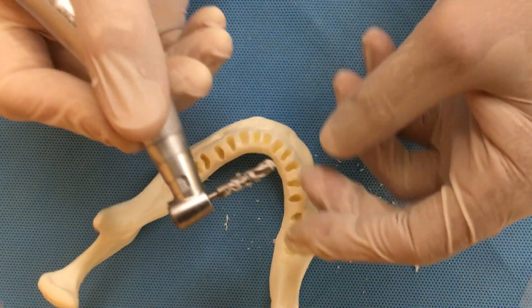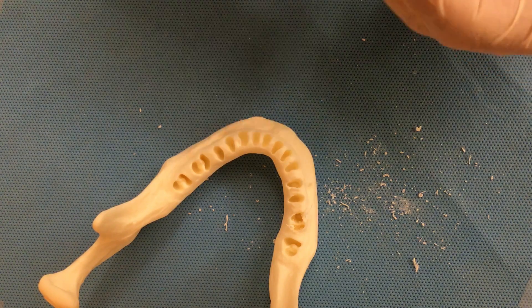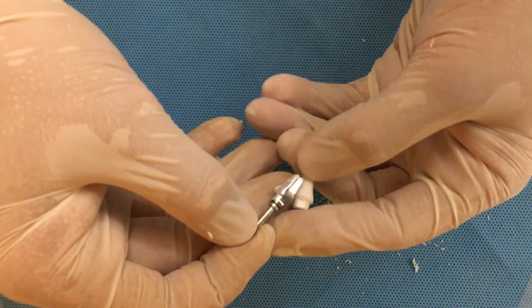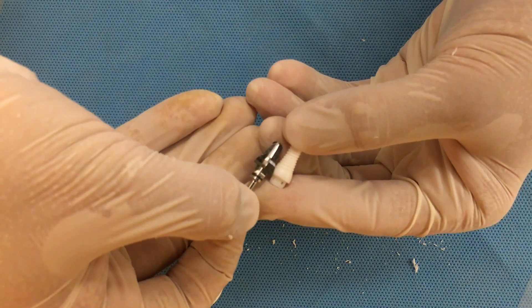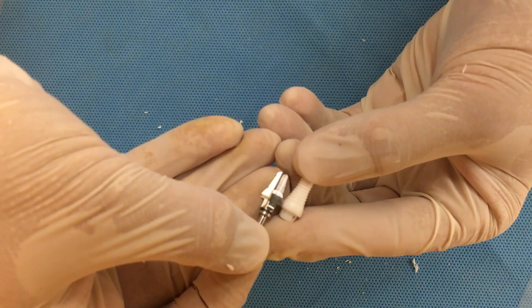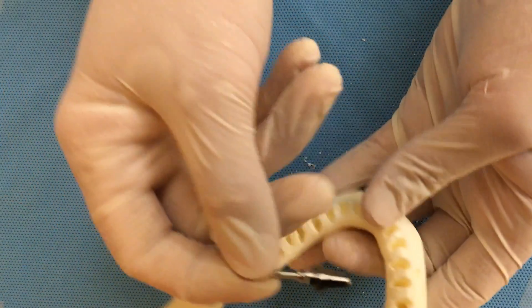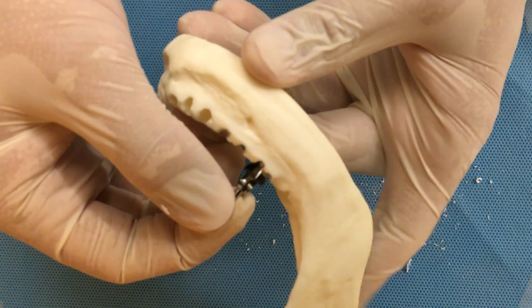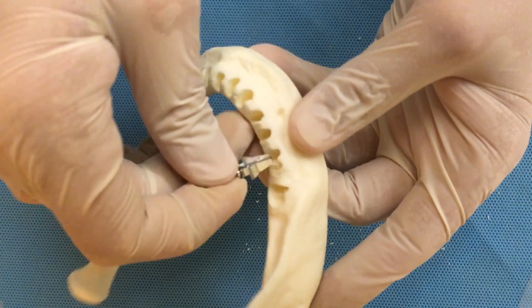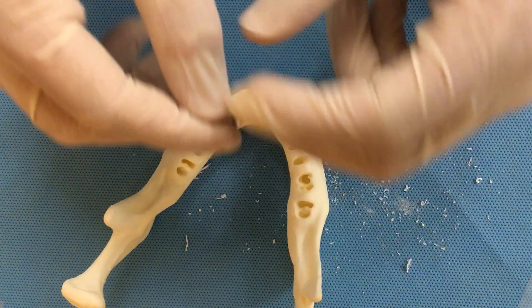We collect this bone and set it aside. Now comes the important part — the countersink. The countersink has exactly the same shape as the implant on the transgingival portion area. On the threaded area, the countersink is a little bit smaller than the implant, but at the gum level thickness we have the same diameter. If we try to place the countersink into the hole, we can see it's not going to go down too deep, so we must use the countersink to make some adjustment on the interproximal bone and also the inter-radicular bone.